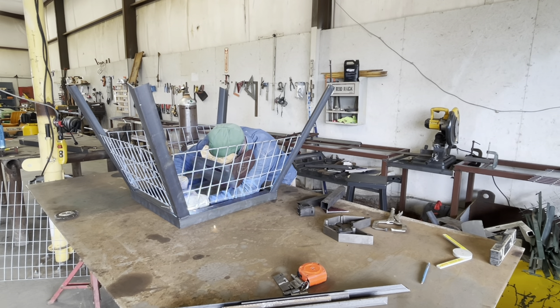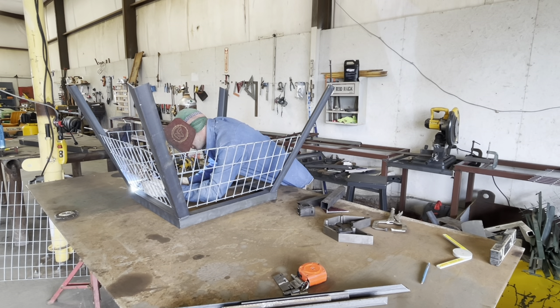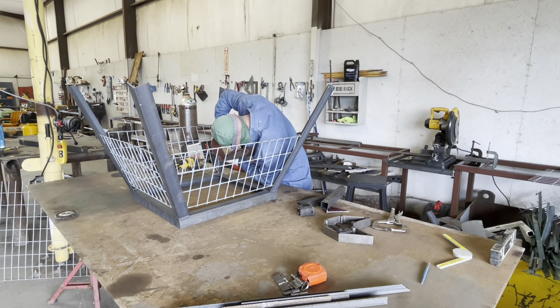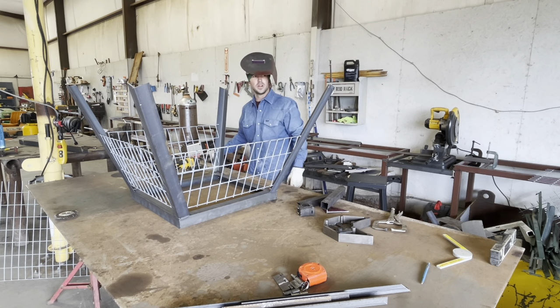I almost forgot to weld out the bottom of my angle to the base. Just before you get your top panel put on, it would 100% be easier to get those welded out. So get the rest of the panels welded up, get the base welded up from the bottom side before you put that top panel sheet on.